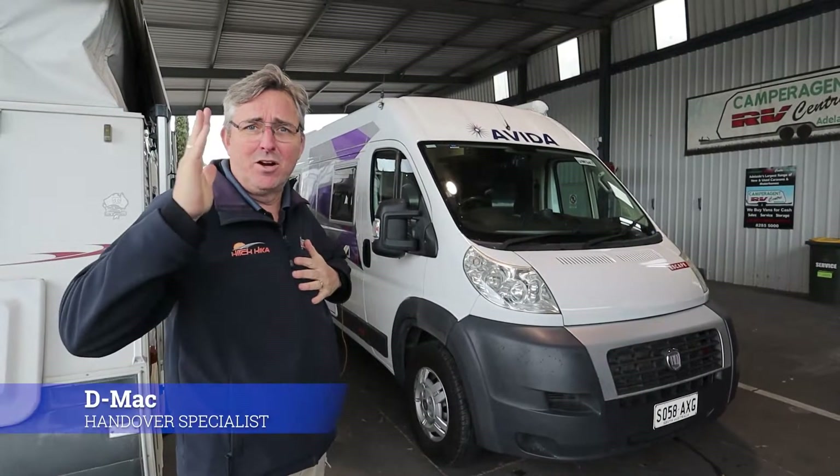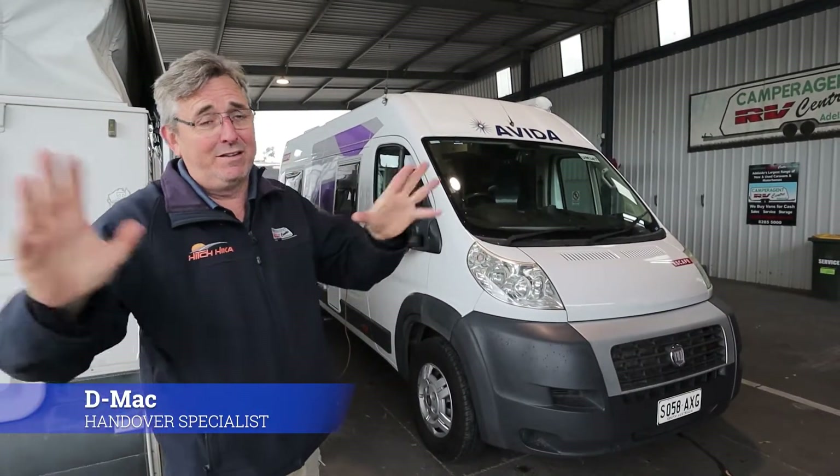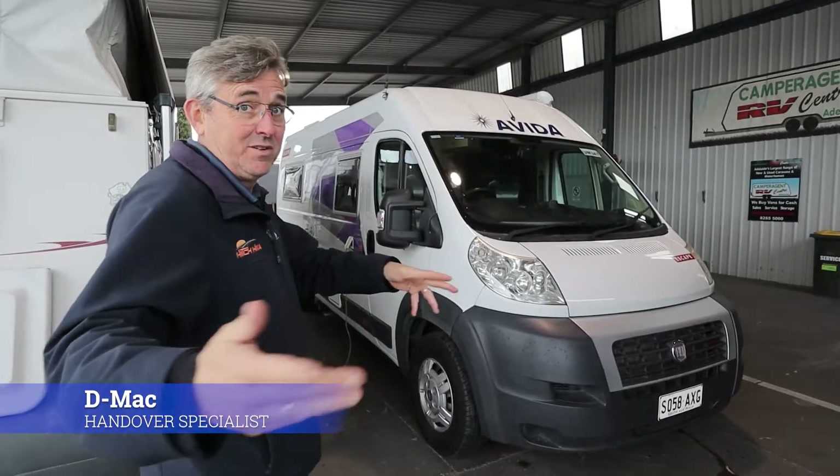Hi Lindy, I'm Dave from DMACC. I've got Harry behind the camera, so if I call you Harry, don't be worried about it - it's just because he's here and you're not.